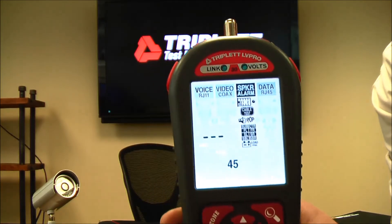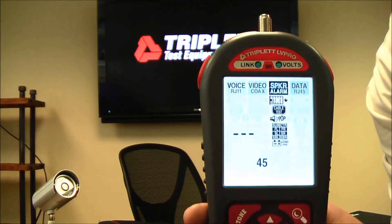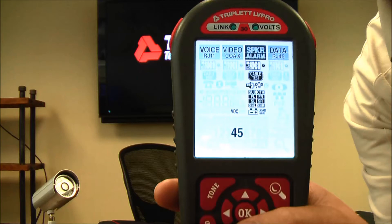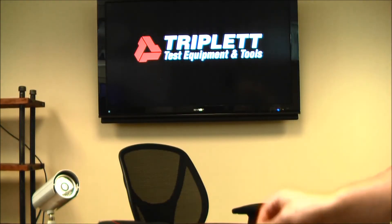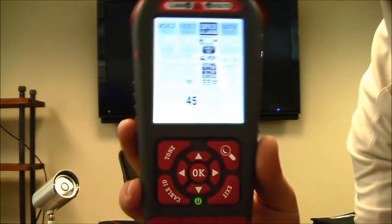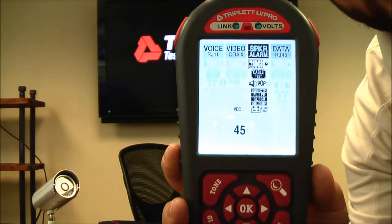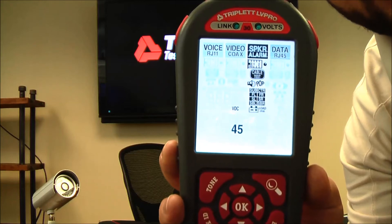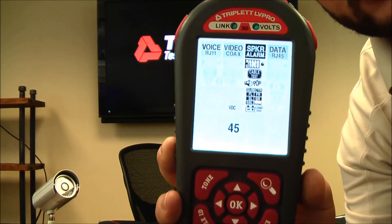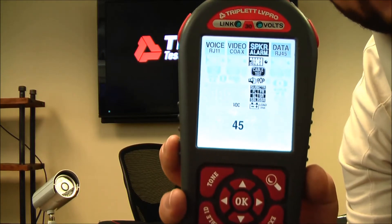The next test is an Adobe 7.1 surround sound test — we sell separate remotes for it — so you can easily identify what speakers are going where if you're doing a surround sound system and they're not labeled properly. The last test in the speaker alarm section is a battery test. Using the alligator clip to RJ45 adapter, you connect directly to a battery and press OK. This puts a 250 milliamp load on the battery while it's running, so you can easily tell if a 12-volt battery has dropped to, say, 8 volts and needs replacing.